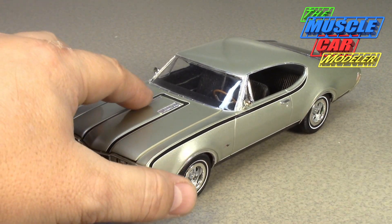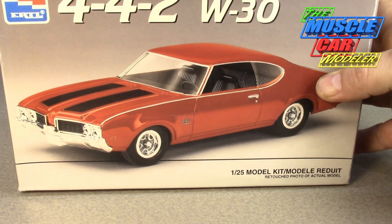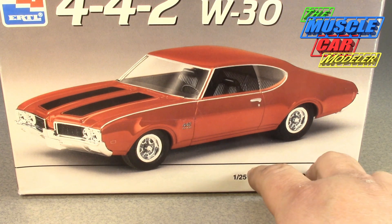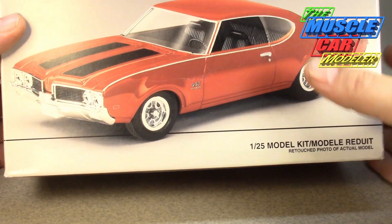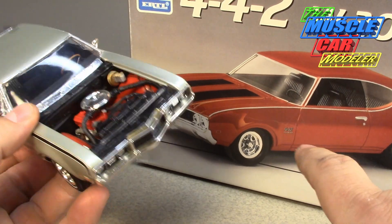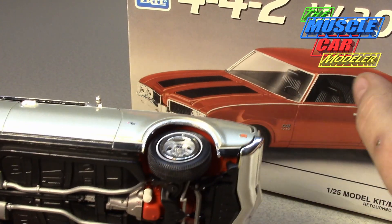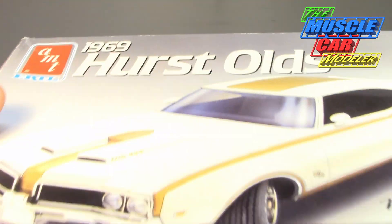Unfortunately, you can't really get the Model Hoss conversion anymore. To build one of these you pretty much need the AMT 442 kit — in fact, you really need both kits. Here's the W30 442 kit: it has the flat hood but includes all the cold air induction parts under the bumper, the hoses, air cleaner, and exhaust with the big mufflers. The manual transmission is also in this kit.